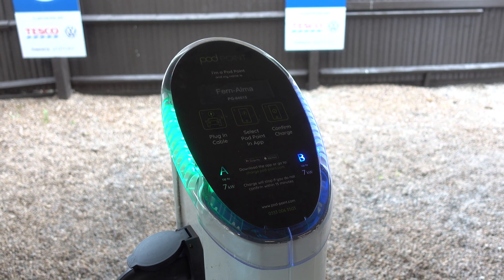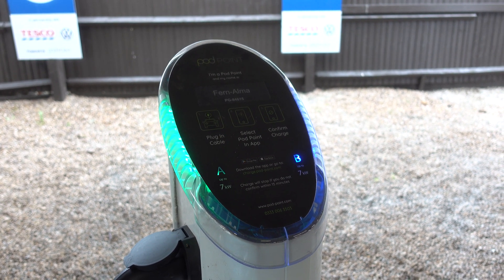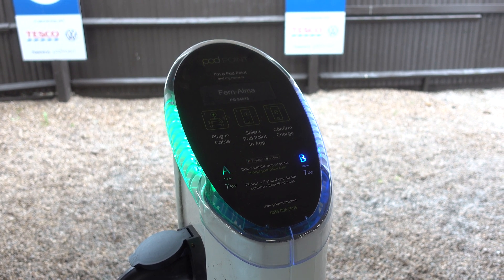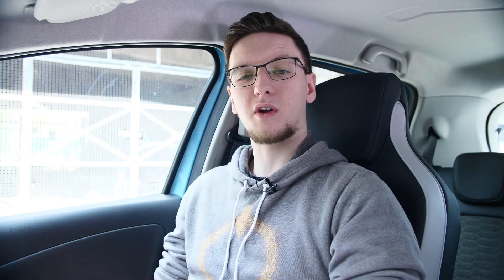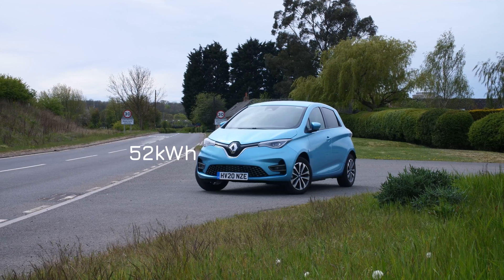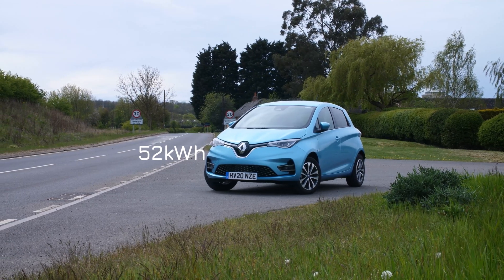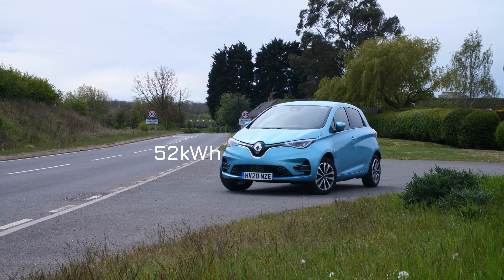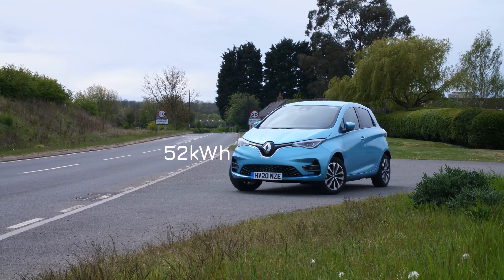AC chargers are pretty simple and relatively common. You can use a three-pin socket from your home — just a standard plug socket on your wall — to charge your car. Unfortunately that's relatively slow; a three-pin plug socket in the UK maxes out around 3 kilowatts of energy, which isn't very much considering this Zoe has 52 kilowatt-hours of usable battery space, so it's going to take a fair while to charge all the way up.